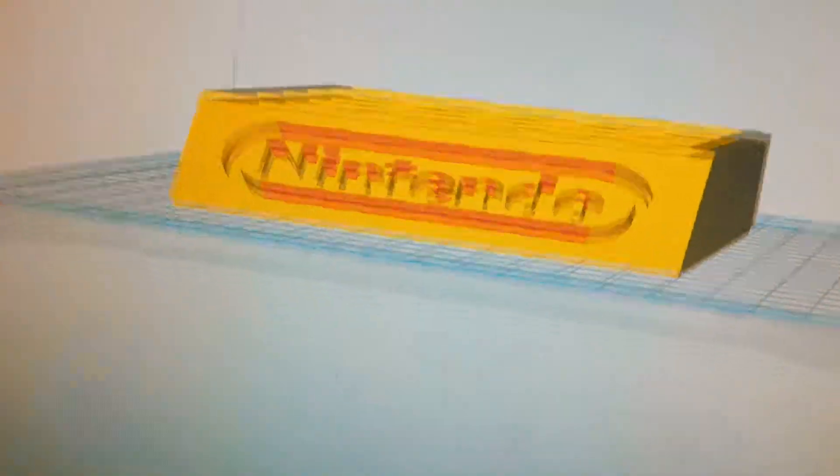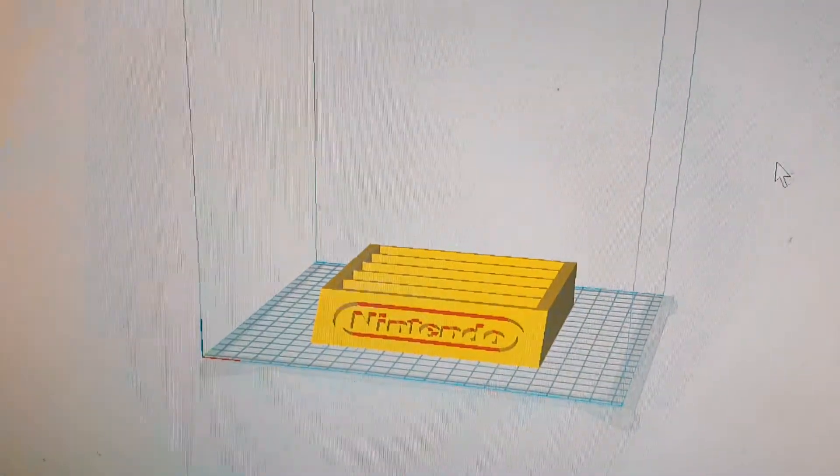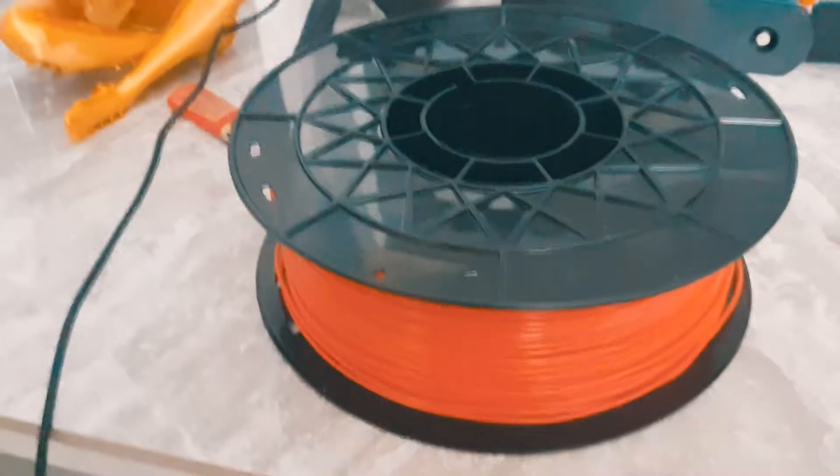We are printing basically a Nintendo cartridge case for old-school Nintendo games on the Anycubic, so we'll see if this holds up.